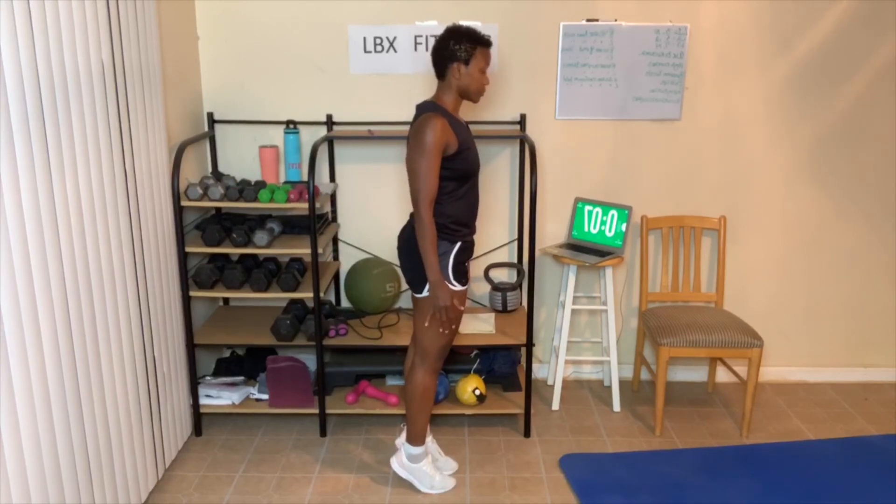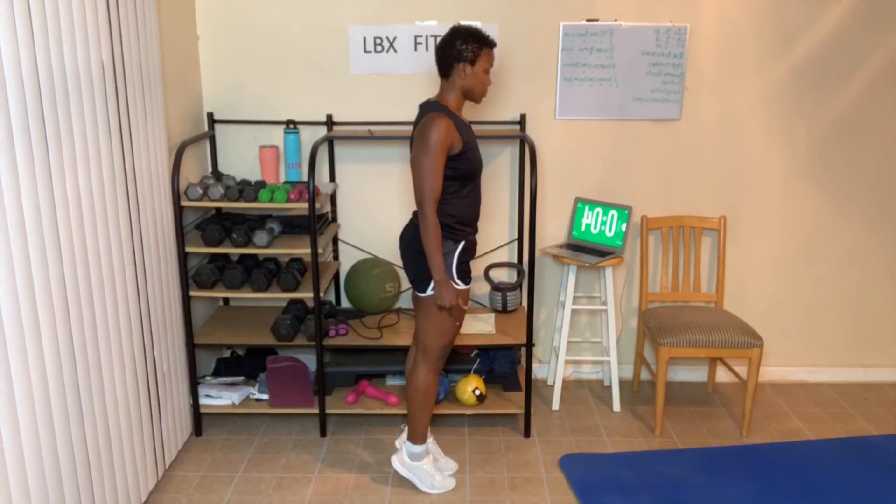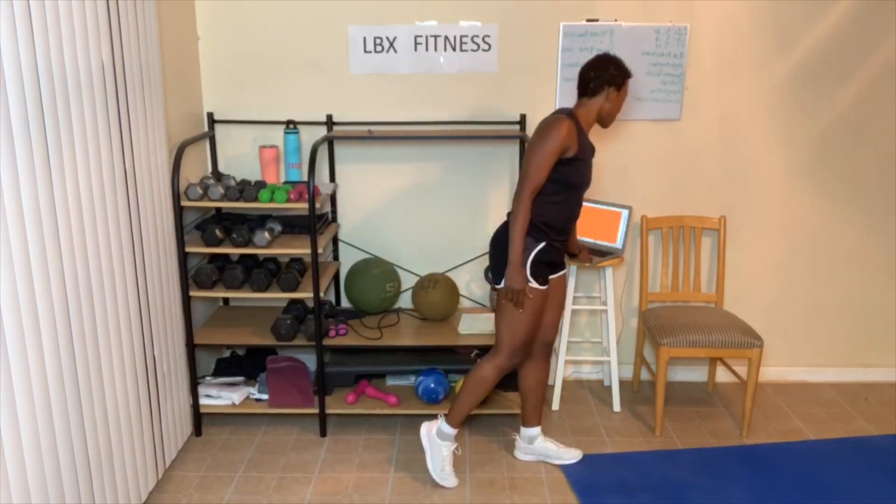Good job! Today's workout was just a little over 30 minutes — that's okay, way to get it done! Check out the links in the post description box. Visit my website at www.lbxfitness.com and subscribe to my YouTube channel LBX Fitness. I'll see you tomorrow for day number five — can you believe it? Next week is the last week for the ab workout and also the last week of July. All right guys, I'll see you tomorrow. Bye!